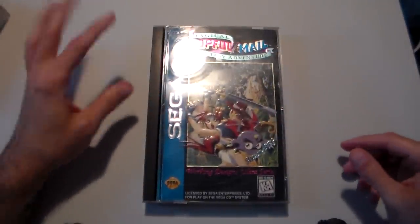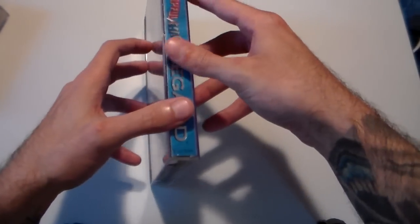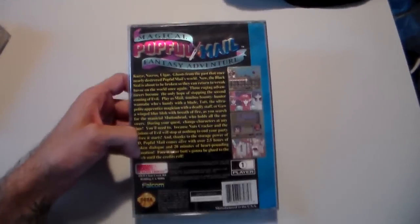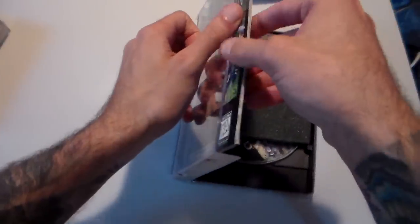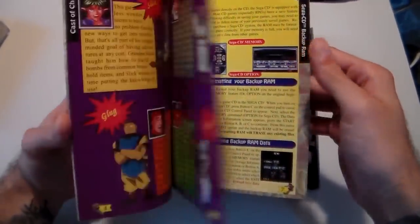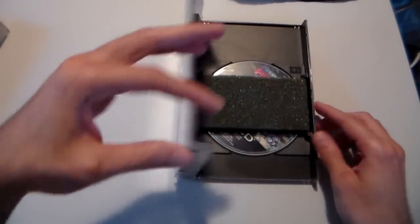Then they went to these Sega CD hard plastic clamshell cases, and these are my favorite — I thought they were the most distinct looking. I really liked when Sega Saturn adopted these too, but I think that was because they had so much overstock with the Sega CD that they didn't want them to go to waste. Inside you get the little foam protector that everyone knows and loves. This is a Working Designs one, and they always took extra care — shiny holographic covers, color manuals, maps or posters. Working Designs always put that little extra bit of love into their releases.